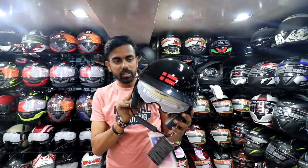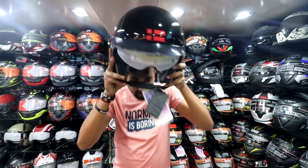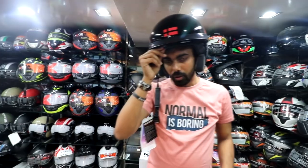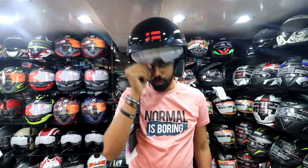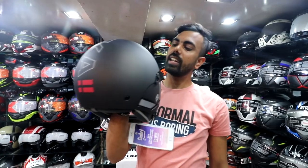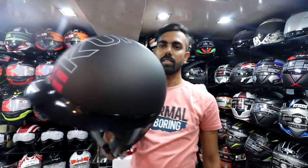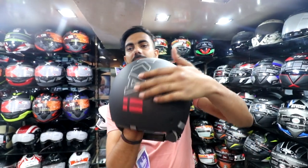This is a little glossy black, so if you want to wear this, you can take it. And for the visor, you can adjust it up and down. Under the black, you have another helmet option as well. You can see it here.